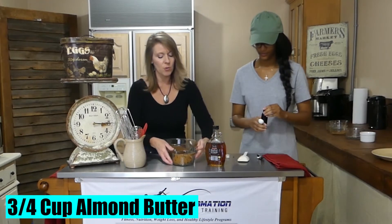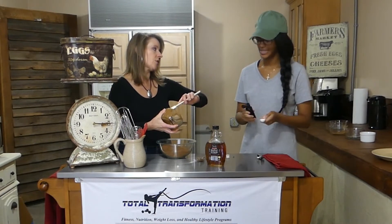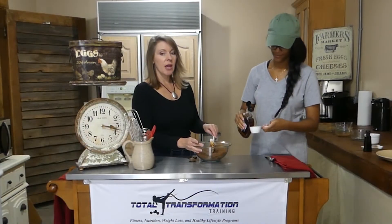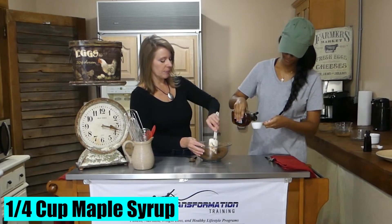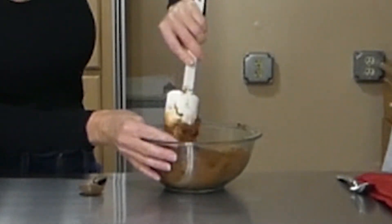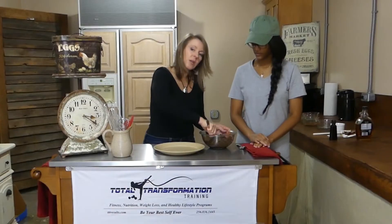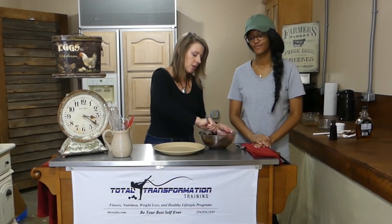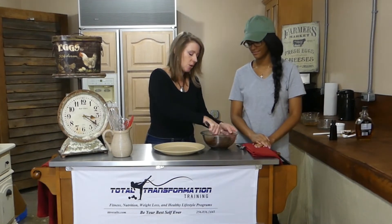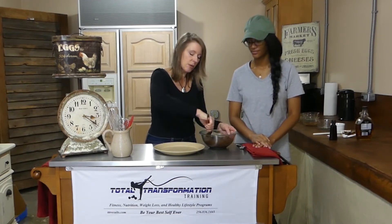We're going to take three-quarters cup of all-natural almond butter and mix it all in. DeAsia is going to put our vanilla in. And we're going to add a quarter cup of maple syrup. We've been mixing and mixing — this is a workout! We added just a little bit more maple syrup because it seemed kind of dry.